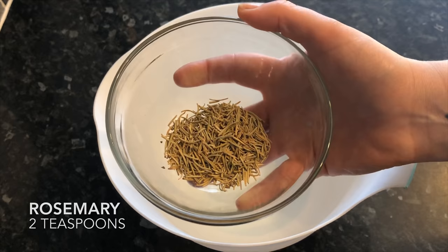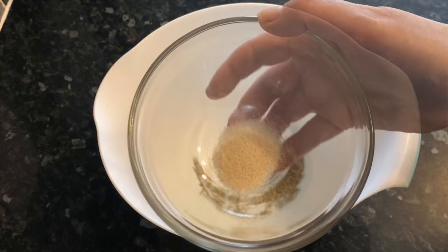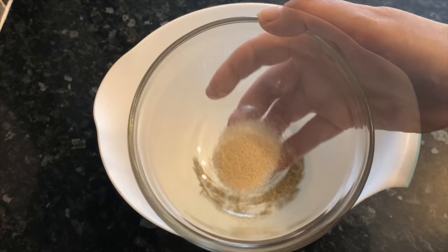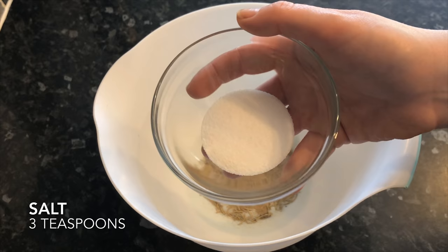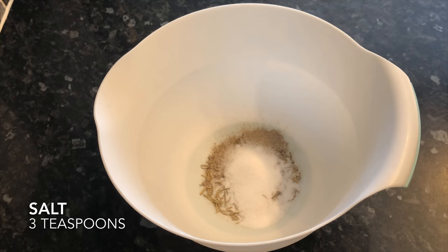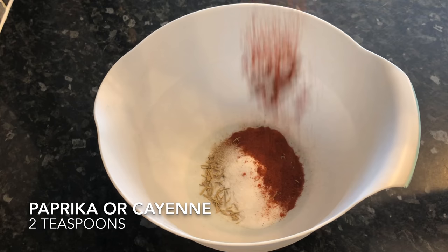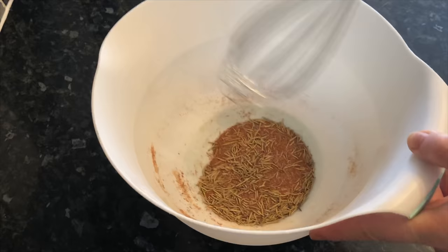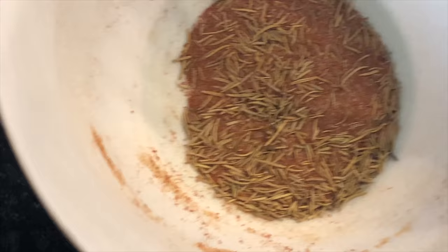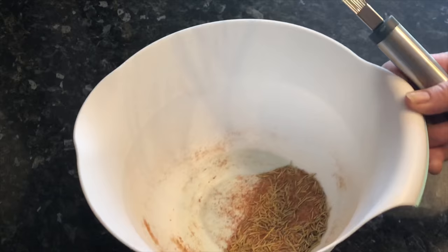Now get your rub together. Feel free to use whatever you like, but I've started with two teaspoons of dried rosemary, two teaspoons of onion powder, one teaspoon of white pepper, three teaspoons of salt, and two teaspoons of paprika or cayenne. Give it a mix together and make sure it's combined nicely so it goes onto the chicken evenly.